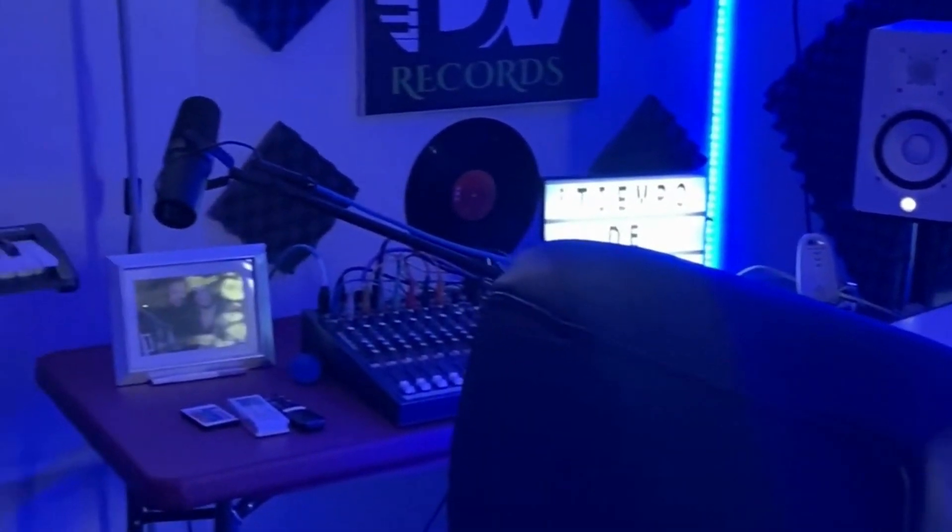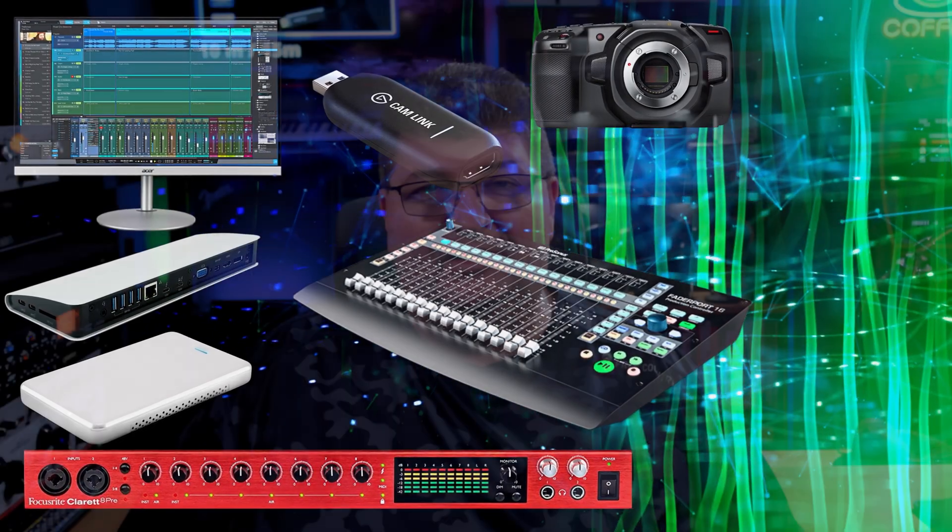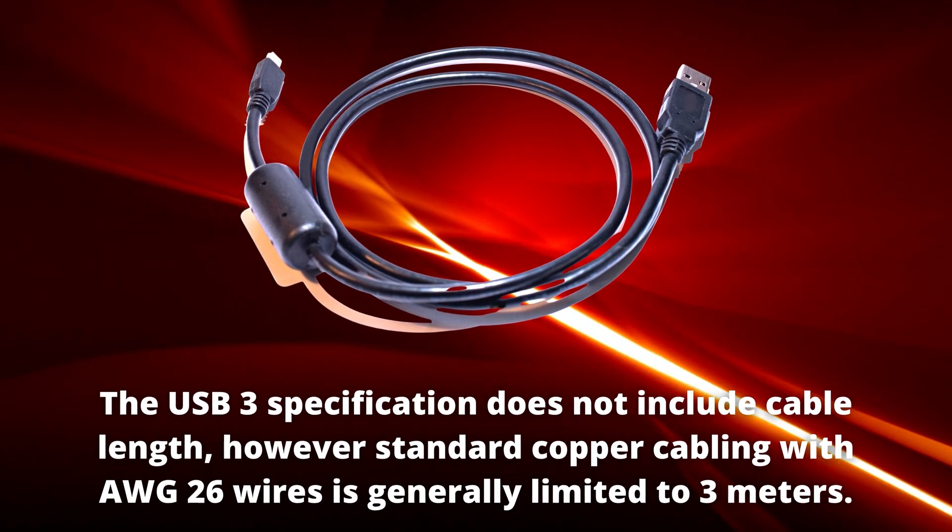USB has really changed the way we think about setting up our studios. Whether it's an audio interface or a controller, a webcam or a capture card, a hub or a dock, even a remote storage solution, USB can really be the answer. The problem is the cables often aren't quite long enough. Today I'm going to take a look at an affordable fiber optic option that might just make you rethink the way you set up your studio.